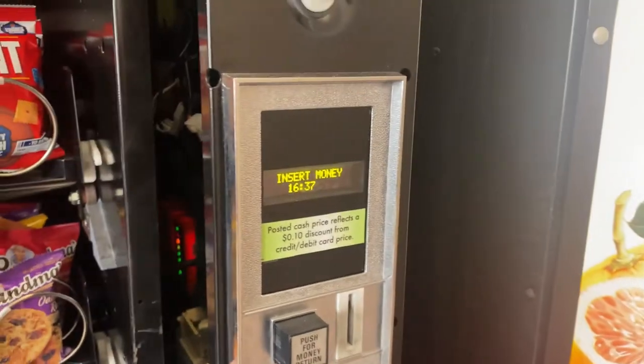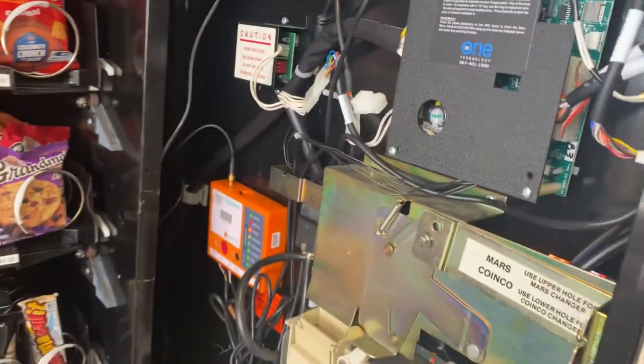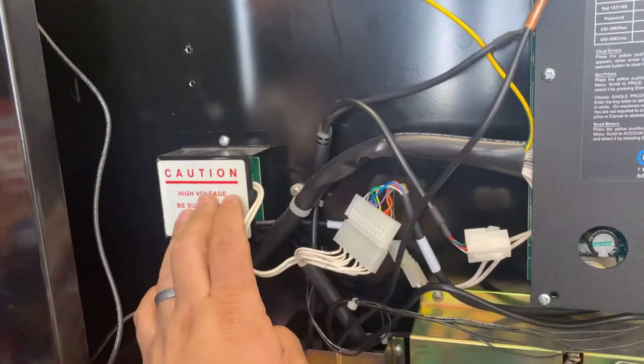Screen is up. The kit comes with a new screen. The original power supply stays, especially if you are going to use a pulse validator.